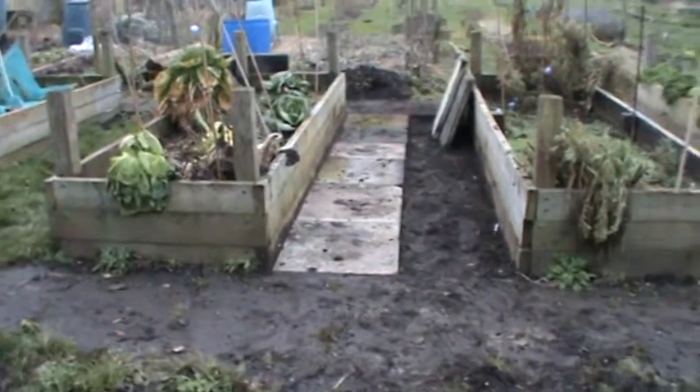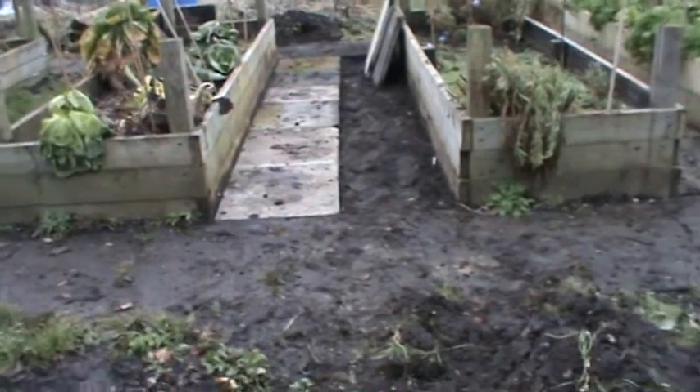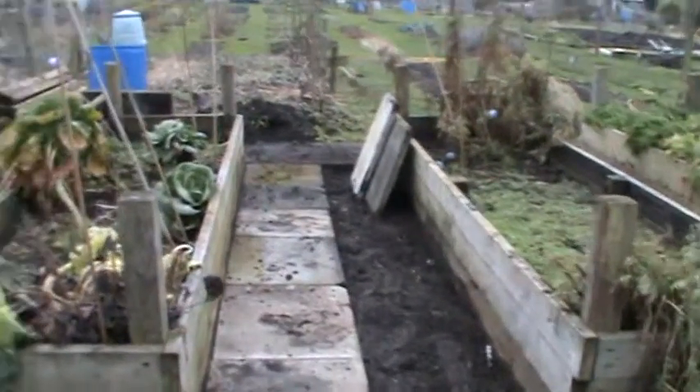There we go, that's half of one path done. I made a bit of a mistake with the measurement — that's about 20-25mm out. So I'd like to get the disc cutter down and cut it in a few slabs, but that's a job for another day.